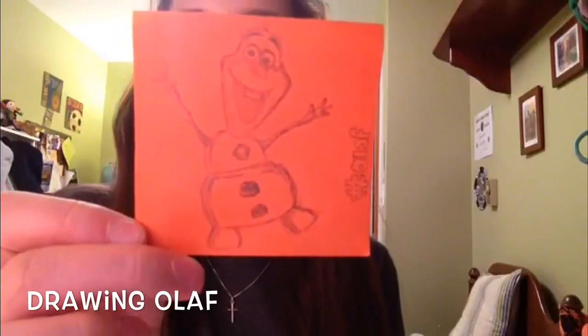Hi guys! Today I'm going to show you how to draw Olaf from Disney's Frozen. I've already drawn him on this little sticky note, but I'll be showing you how to draw him on a bigger piece of paper. I'm not going to be coloring him or adding a huge amount of detail, just a little shading. It's going to go pretty quick, so feel free to rewind. It's pretty easy and simple, so I hope you have fun.